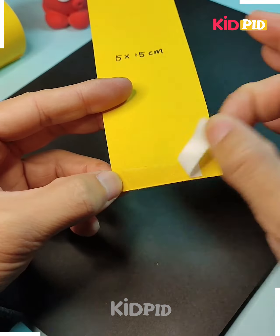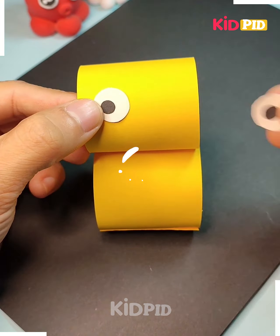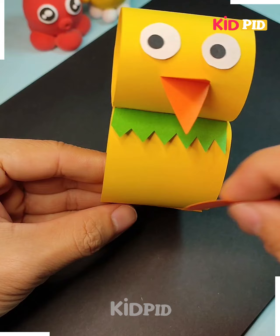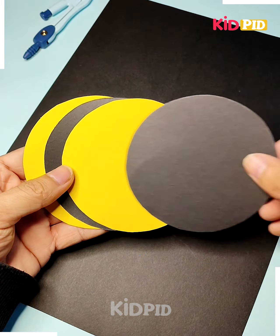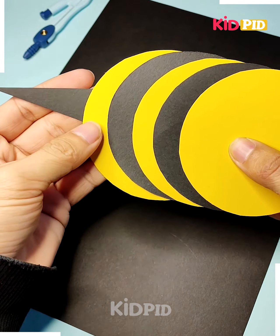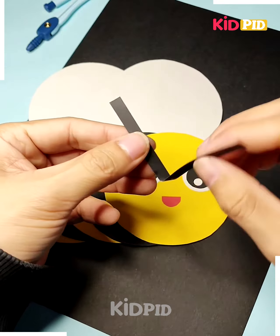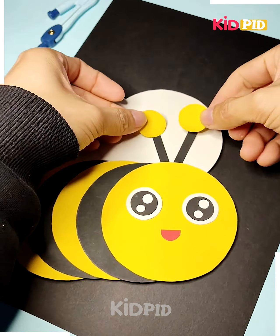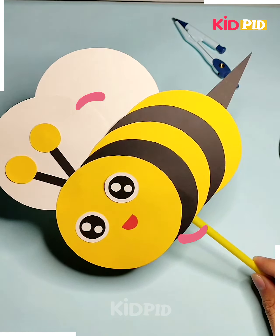Now we go to a third item — this is a chick, and it can be made from yellow colored paper, with the eyes and other parts added. Then a fourth item is a honeybee, and it can be made from black and yellow colored paper. We join circles together and add the eyes and other parts.